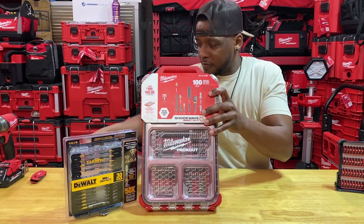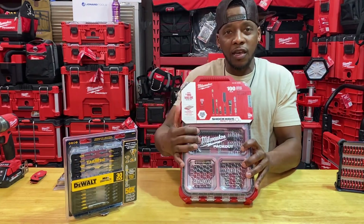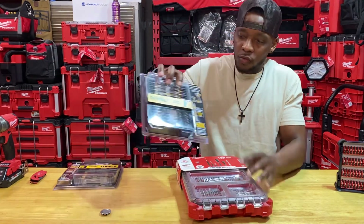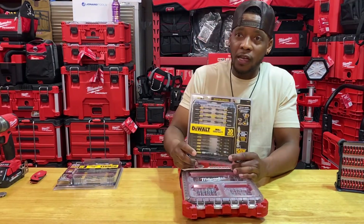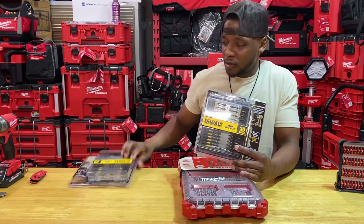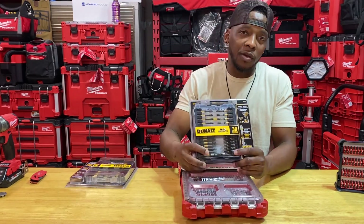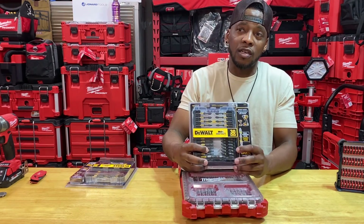Since the Milwaukee kit is not seen as much, we'll go ahead and dive into this kit first and then open up the DeWalt one. The DeWalt one was at Home Depot during Black Friday of 2021 — there were tons of these, and then they went down five or seven bucks. That's when I grabbed quite a few of them because I love these. These are my go-to, and I'm an extremely loyal fan of DeWalt for their bits.